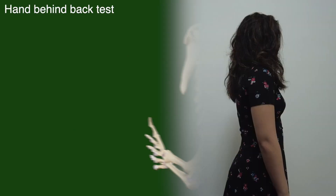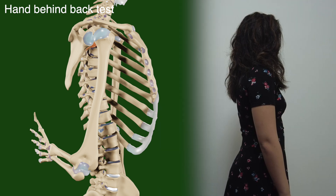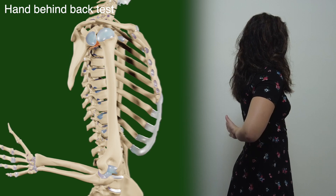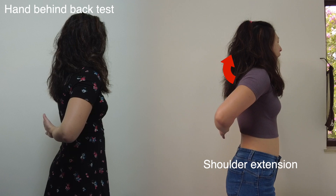The first test is called the hand behind back test. Ask the patient to place the dorsal aspect of their hand on their back along the midline at the lumbar level. Next, simply ask the patient to lift the hand off the back, ensuring that the patient is doing this by internally rotating the shoulder and not extending it.